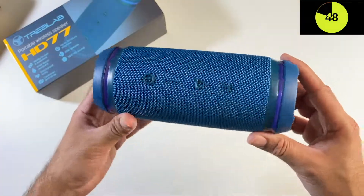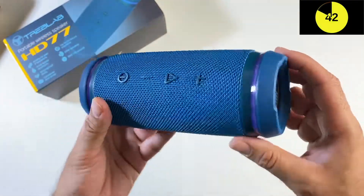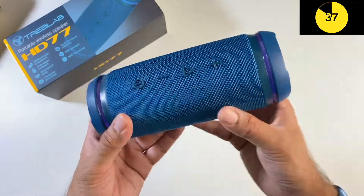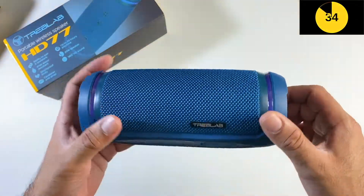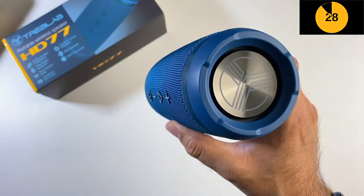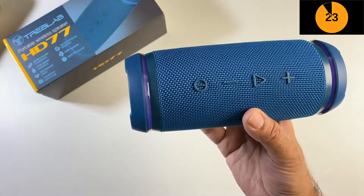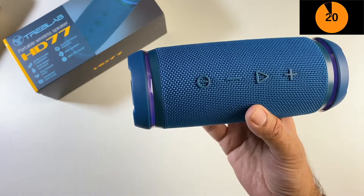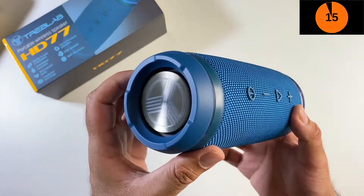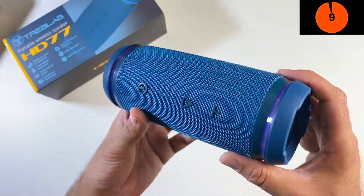These feature 25 watts of maximum power. There's a 5200 milliamp hour battery built-in, which will give you around 20 hours of non-stop music. There is also a built-in microphone so you can take your phone calls hands-free without needing to touch your phone. These are also IPX6 waterproof.